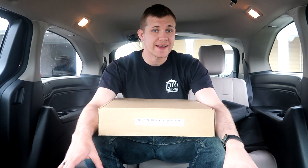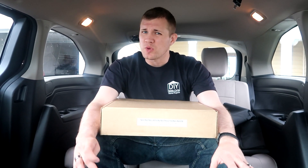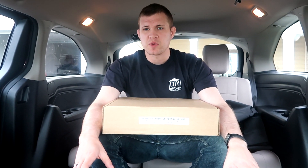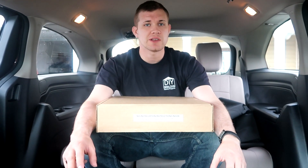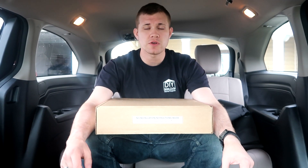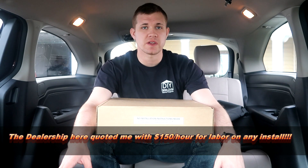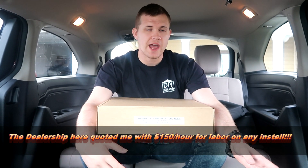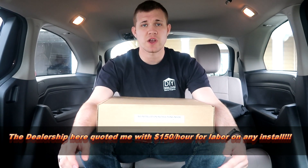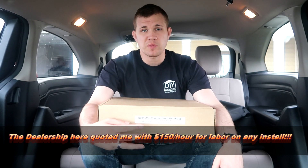I do not recommend that you finance seat covers or any of these accessories with your vehicle when you buy it. We did buy this vehicle new, but we didn't finance it with it because they charge way too much for it. So there are two other places we looked at that were significantly cheaper than the dealership. I did go to the dealership afterwards and check with the parts center on the prices — for shipping to them so I would install it myself, as well as prices for them to install them. So I compared the three different places.